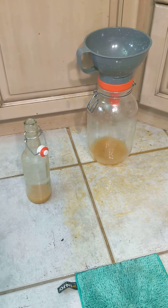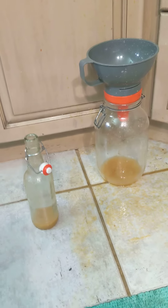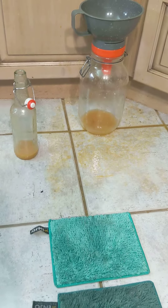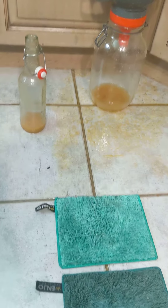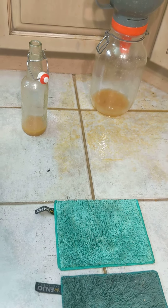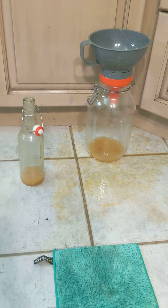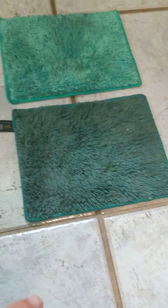Hey everyone, Natalie Eterno. I was making kombucha and trying to bottle some of my finished product and accidentally dropped my funnel, which led to leaning my bottle over and spilling all over. This is why I love having two all-purpose fibers in my kitchen, because I already used one.